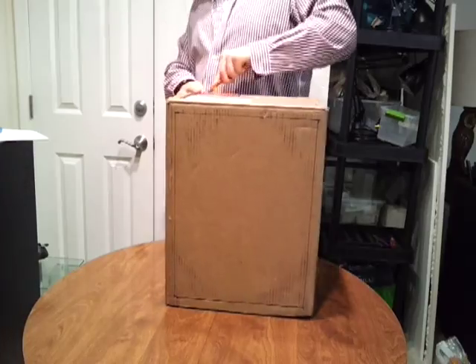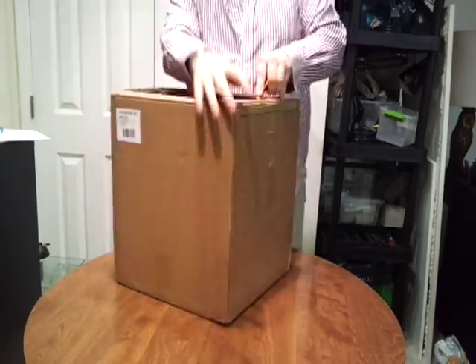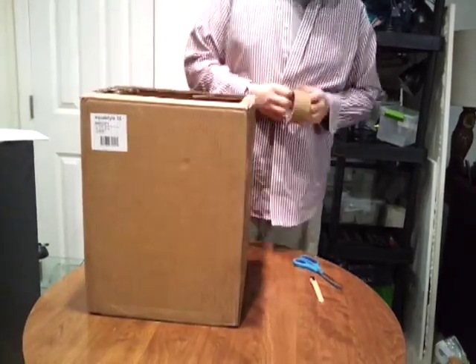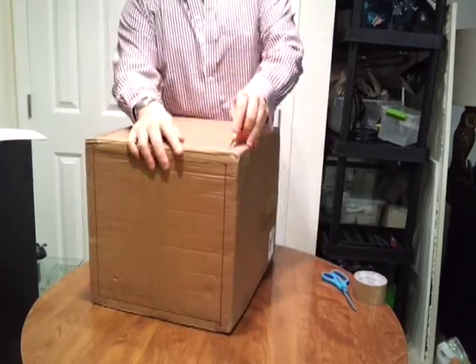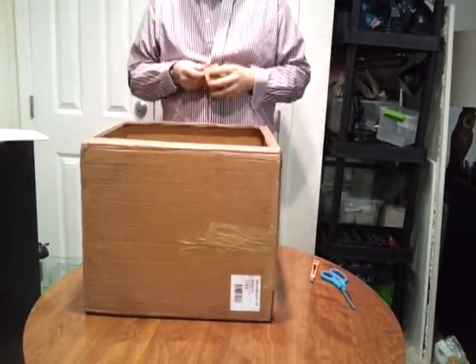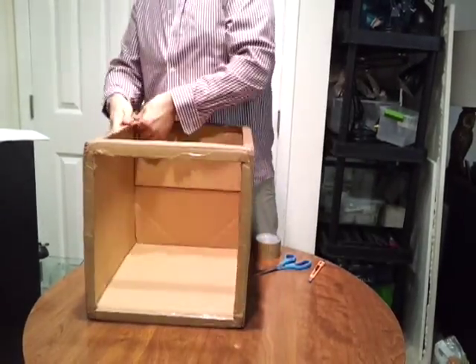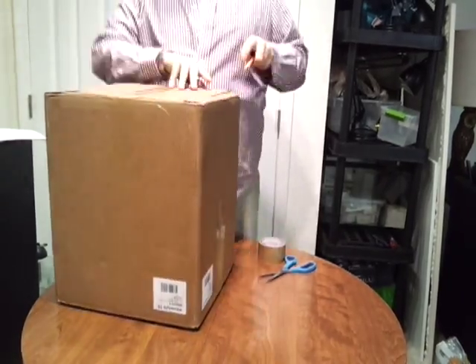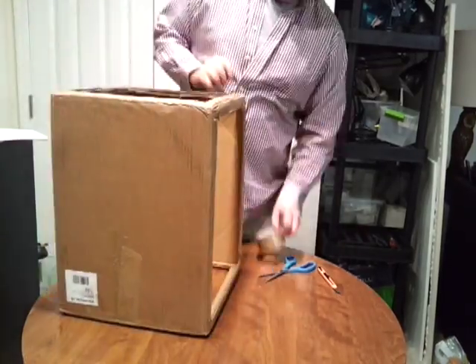I leave the bottom and the back of the box intact. I'm going to cut out each of those windows I marked with a box cutter, being extremely careful not to cut my fingers. Then I'm going to tape the edges I've just cut to keep the box in one piece.